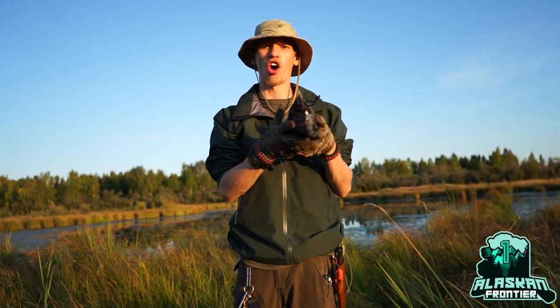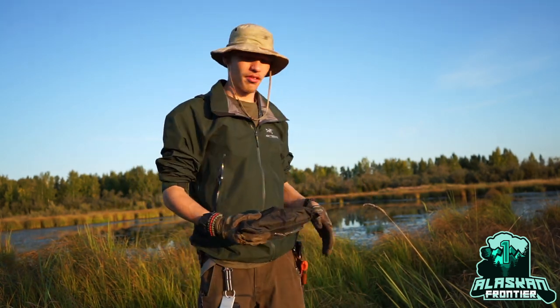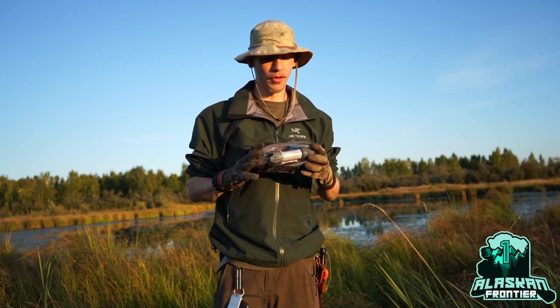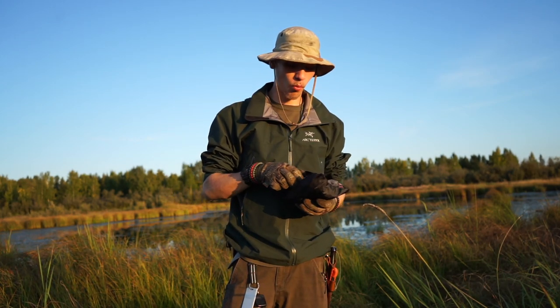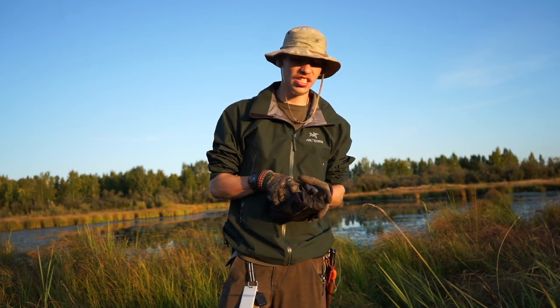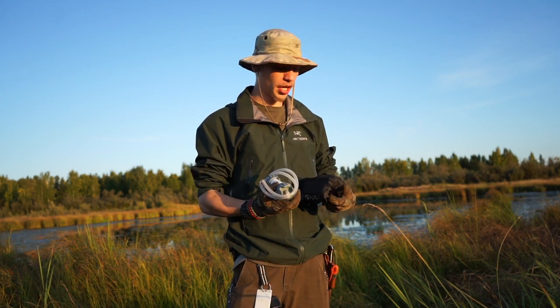Today is all about water filters, and we're back at this lake pond. I'm going to be rolling in some used footage of the Platypus GravityWorks, but today we're reviewing it and talking about why this is my favorite water filter on the planet. For outdoors, this is just the best little water filter you can possibly get.